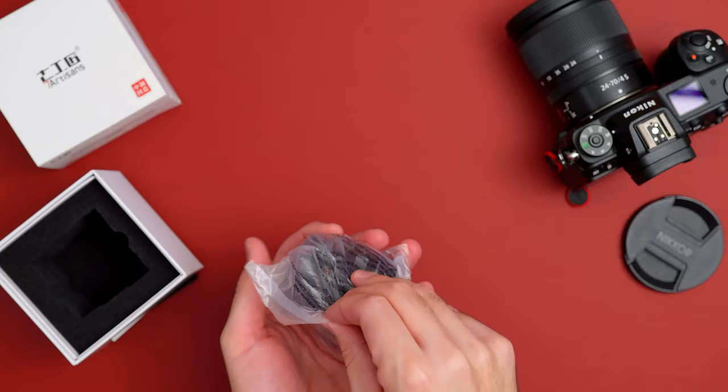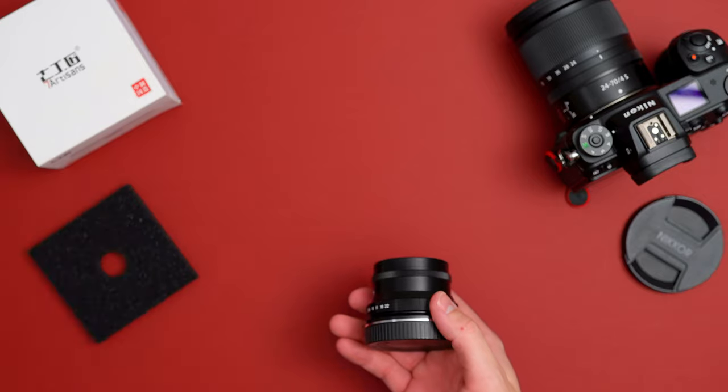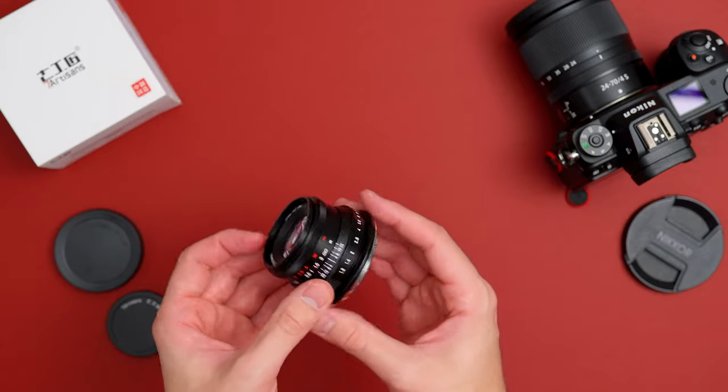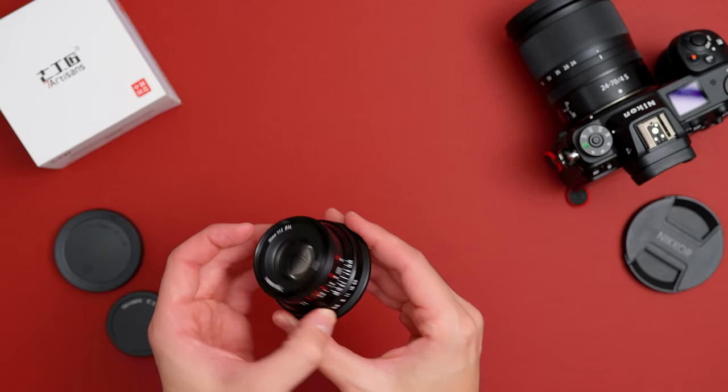This lens has a multi-layer coating. They say they have a de-clicked aperture ring, and it has a minimum focusing distance of 11 inches. Right now we're looking at the lens, taking it out of the box — you can see me holding it and messing with the aperture ring. This is my first time looking at it.